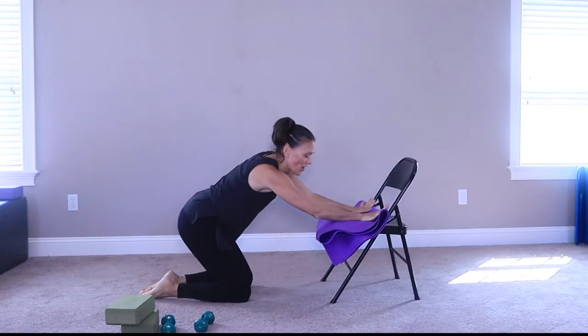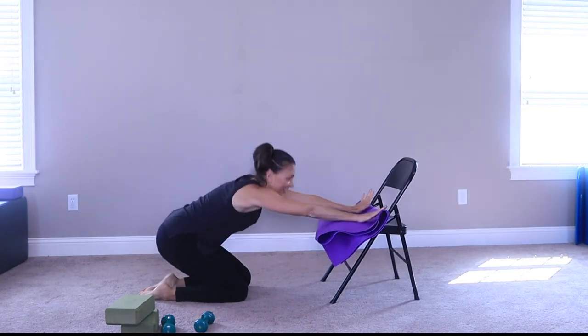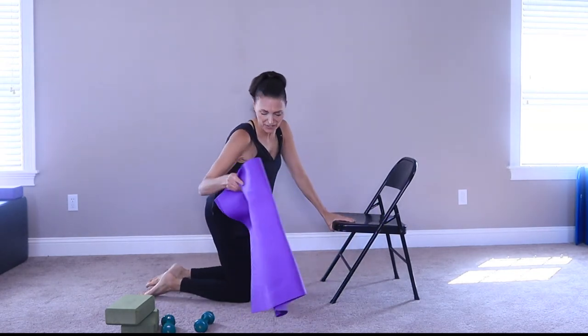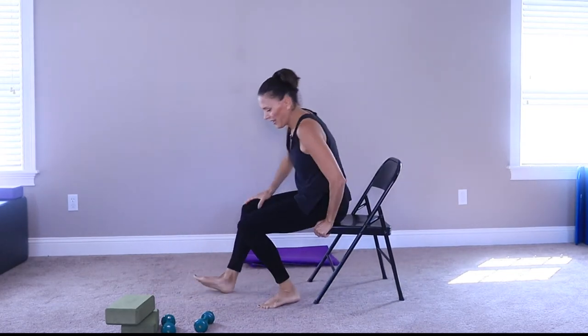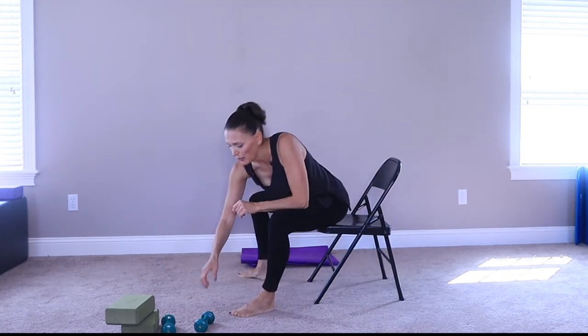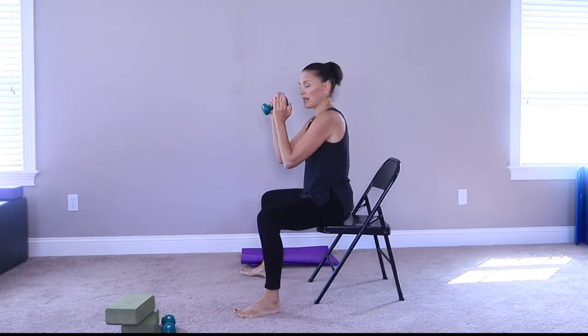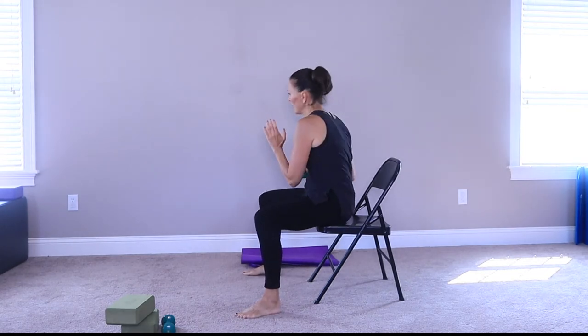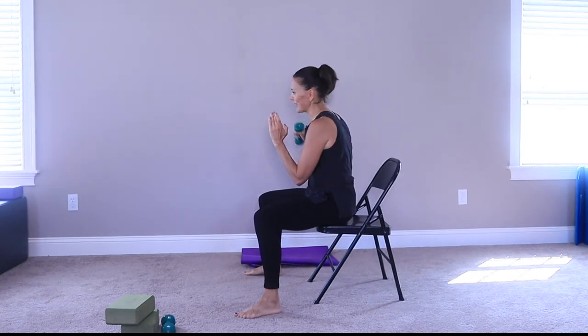Excellent job — stretch all the way back. Come back up. We're going to finish up with some core and boxing again. I want you to grab those dumbbells and just hold the right hand — right dumbbell — come around with a hook. Really mixing it up, right? We have some Pilates moves in there, some traditional core, and some boxing.